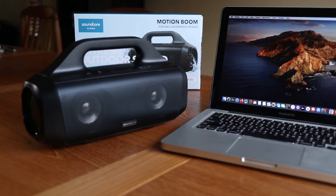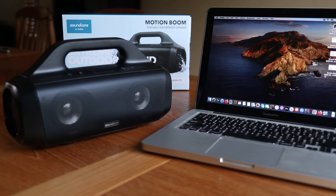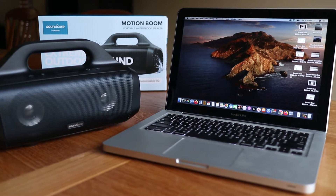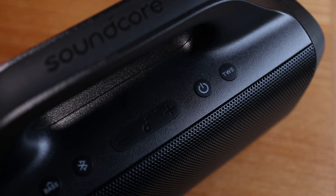In this video I'm going to quickly show you how to connect an Anker Soundcore Motion Boom speaker to a MacBook. But you can also use these same instructions to connect to the Mac desktop as well. Here's what to do.